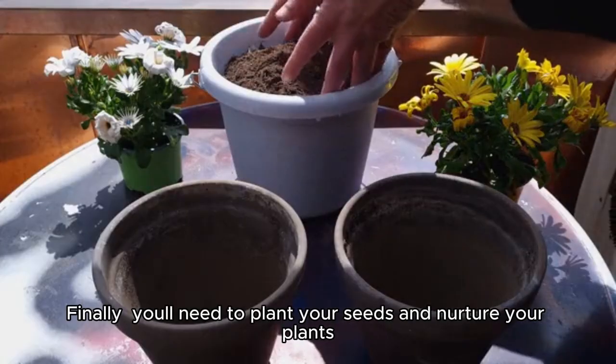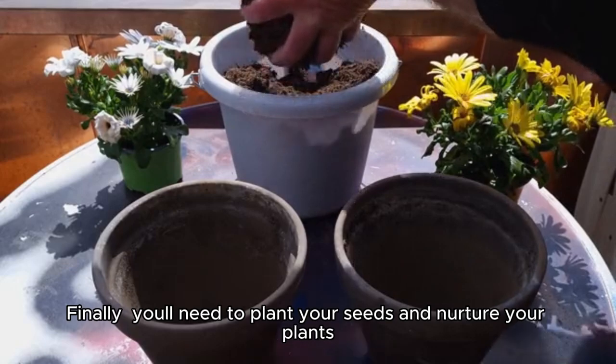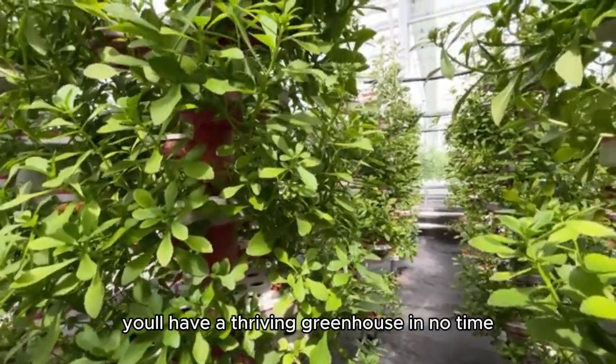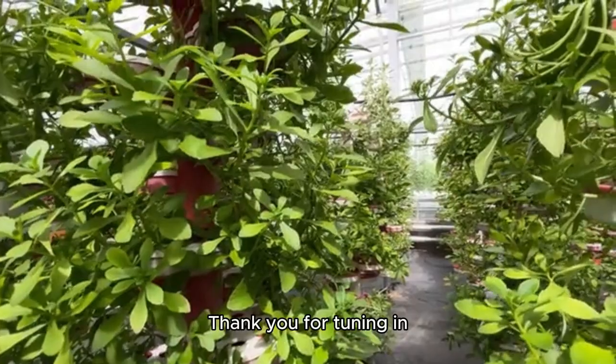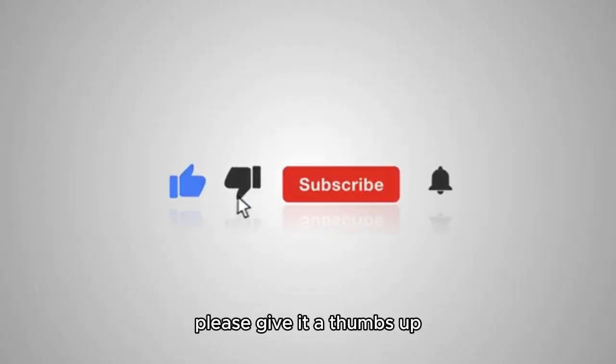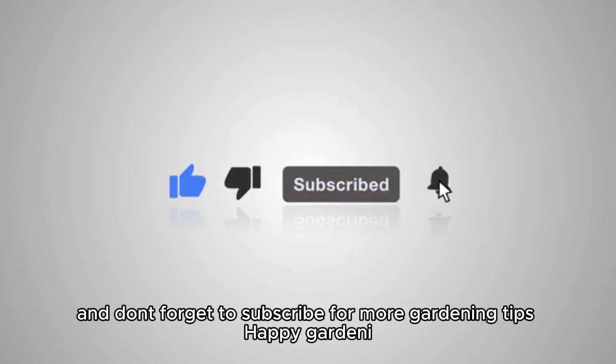Finally, you'll need to plant your seeds and nurture your plants. With a little bit of love and care, you'll have a thriving greenhouse in no time. Thank you for tuning in — if you found this video helpful, please give it a thumbs up, and don't forget to subscribe for more gardening tips. Happy Gardening!